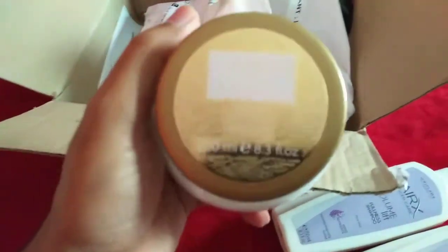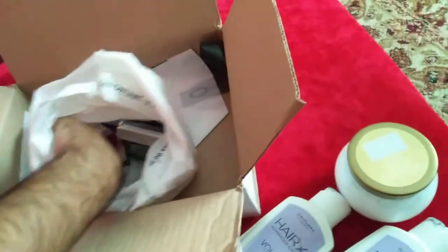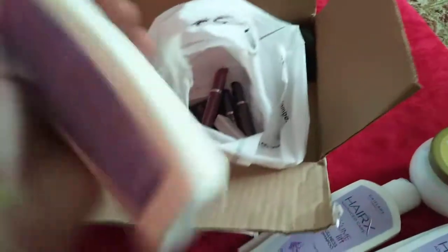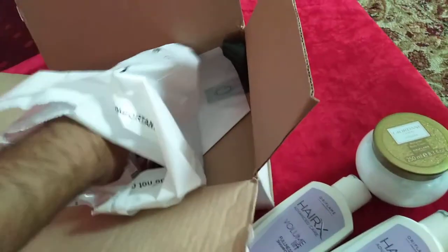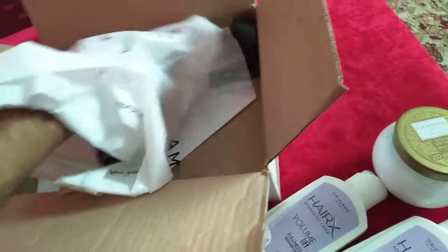In this order we also have Jordani Gold Essence, a perfume body cream. And the third shampoo from the same range is again the HairX Advanced Care Volume Lift Fullness Shampoo. Now I have some mascaras.